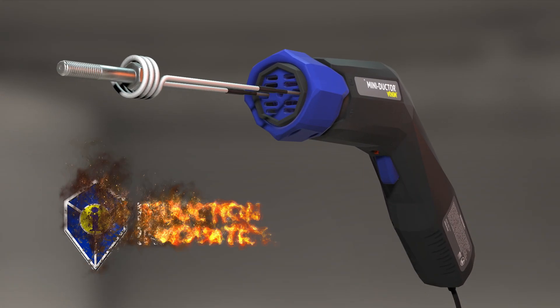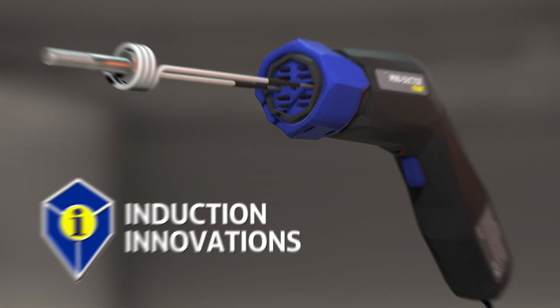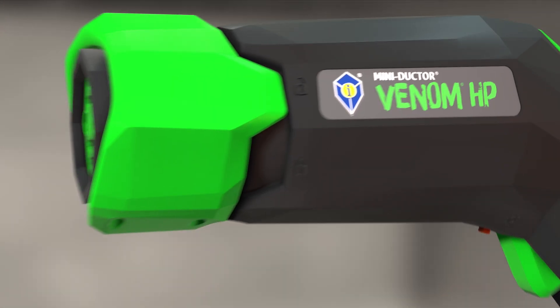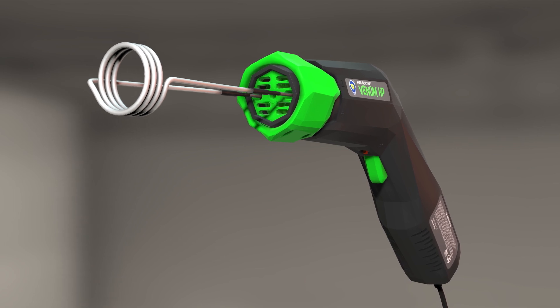From the Induction Innovations team who brought you the MINI-DUCTOR product line you've come to know and trust, introducing the fourth generation in handheld induction — the MINI-DUCTOR Venom HP.